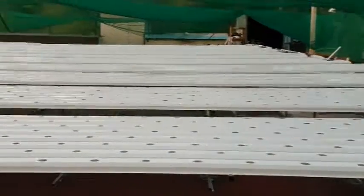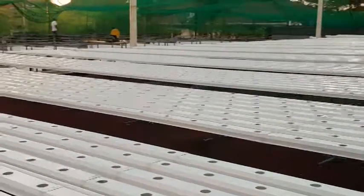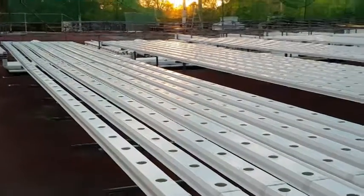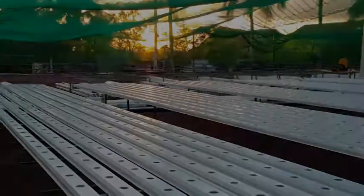So it looks like a sea of white at the moment, but probably in about a month it'll be a sea of green and red. Stay tuned for more updates — sunrise over Nauru.